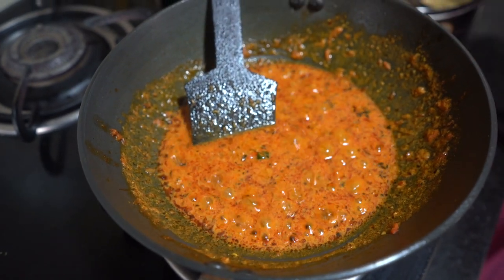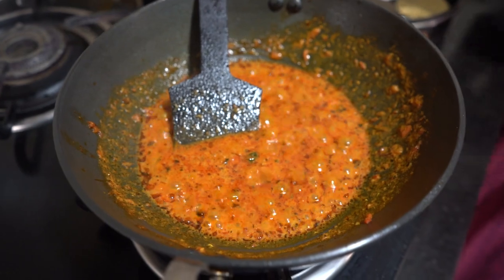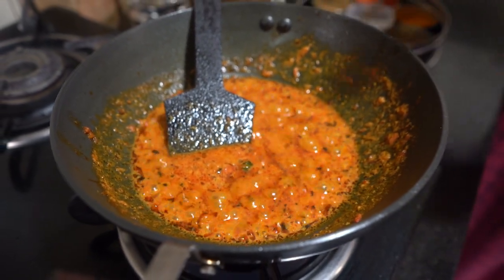Now we will add salt to taste. I have added a little salt and I am also adding garam masala to finish the gravy.